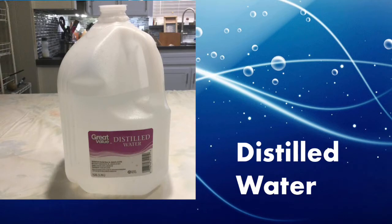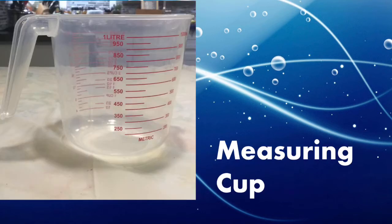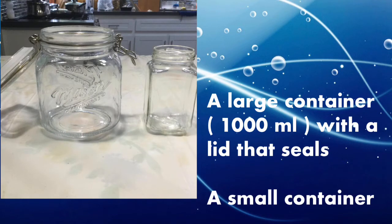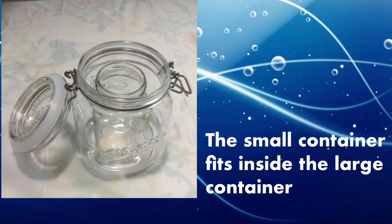You'll also need distilled water — you can buy a gallon of this anywhere. You'll need a measuring cup marked in milliliters; I have a 1,000 milliliter measuring cup and I'll use it to measure 500 milliliters. You'll need a little 5 milliliter syringe. You'll need a large container that holds 1,000 milliliters, with a lid that seals, and it must be plastic — no metal. You'll also need a small container that fits inside the large one in such a way that the liquid in the small one cannot mix with the water in the large one. The 500 milliliters of water goes into the larger container and the citric acid and sodium chlorite mixture goes in the bottom of the little container inside. You cannot have that tipping, spilling, or splashing, so the water cannot splash into the mixture and the mixture cannot splash into the water.